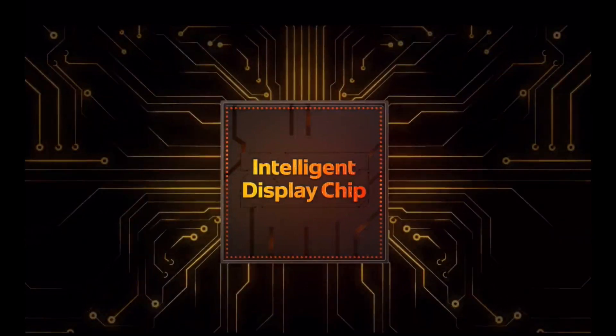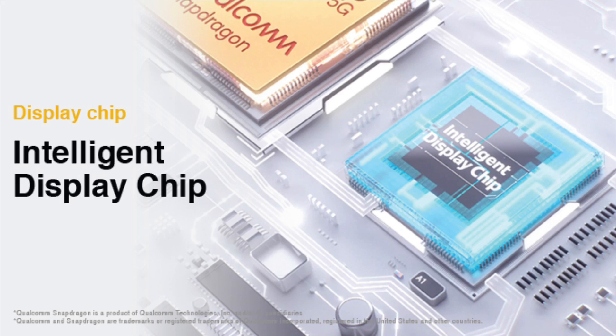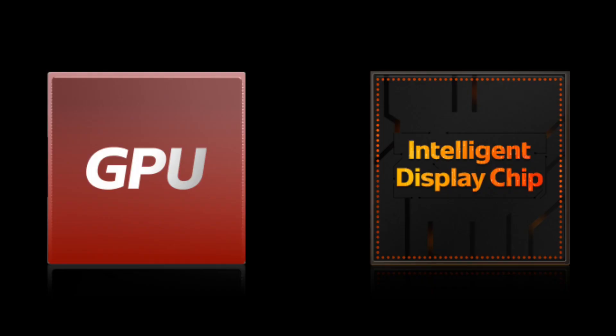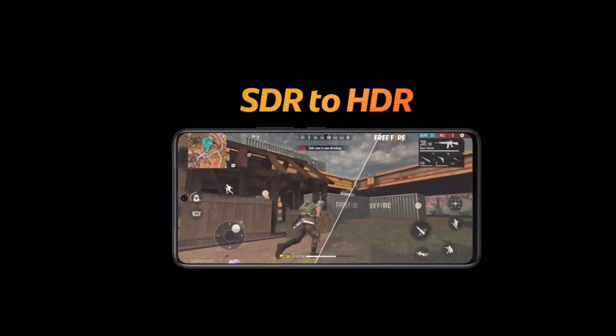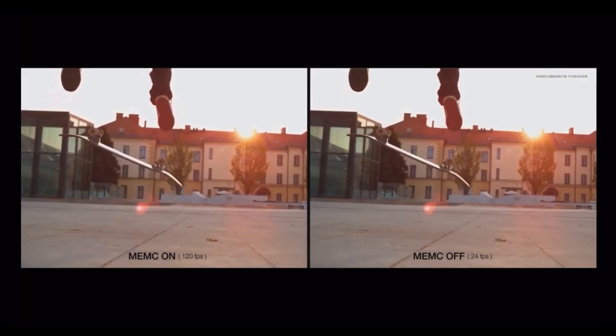So what is the Intelligent Display Chip — IDC? This is an extra chip, and it is used for gaming. It's a very important part of gaming and graphical performance. Essentially, it acts as an extra GPU dedicated to improving the gaming experience.